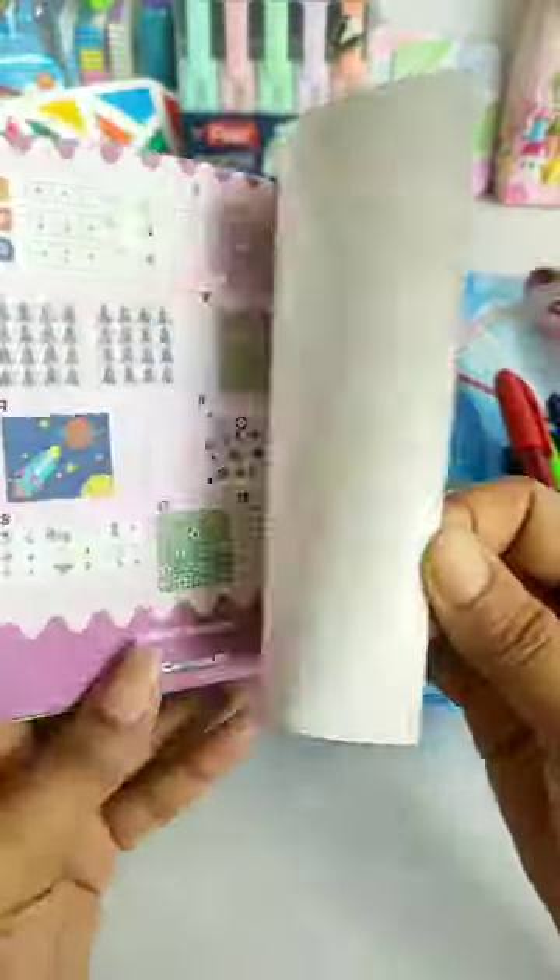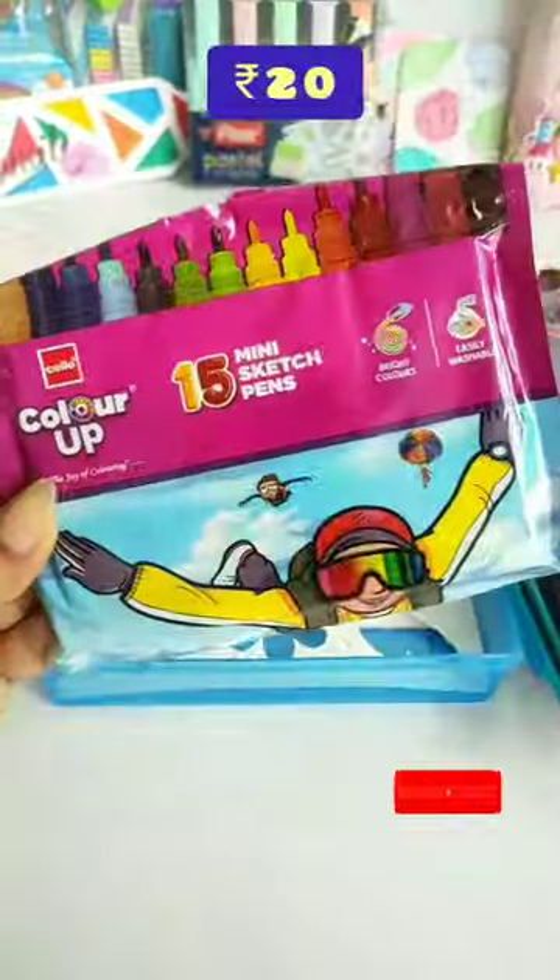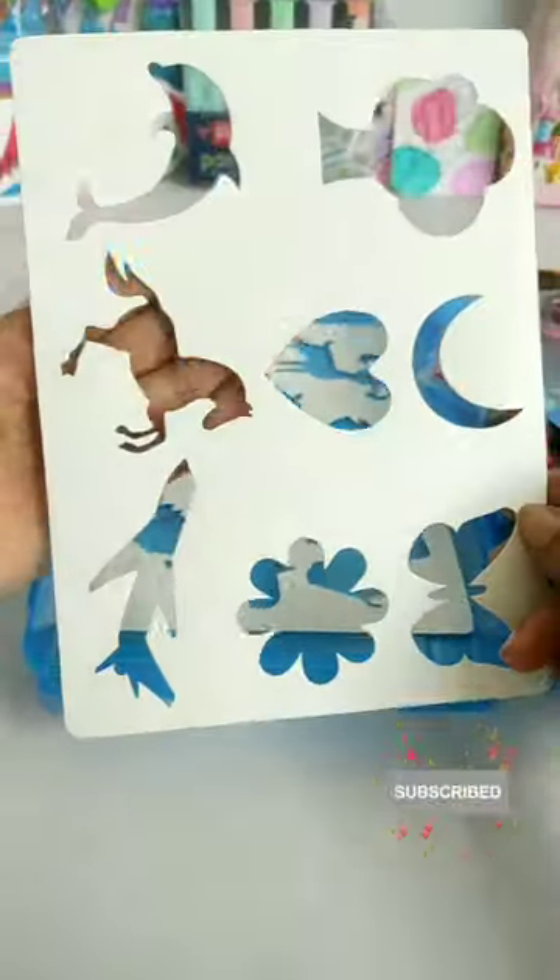In this kit, you have given these 15 color shades of mini sketch pens. And these are stencils. So, in the comment box, please tell us how you like this kit.